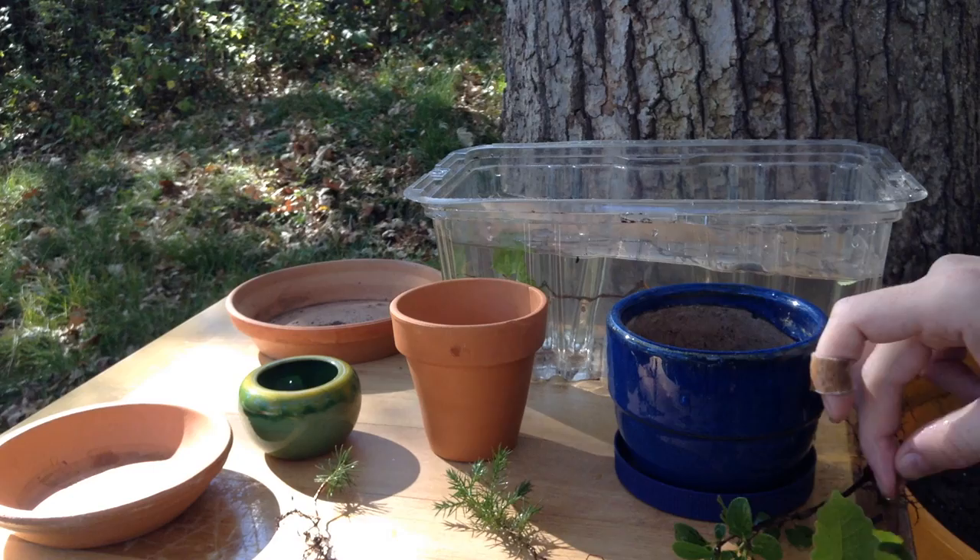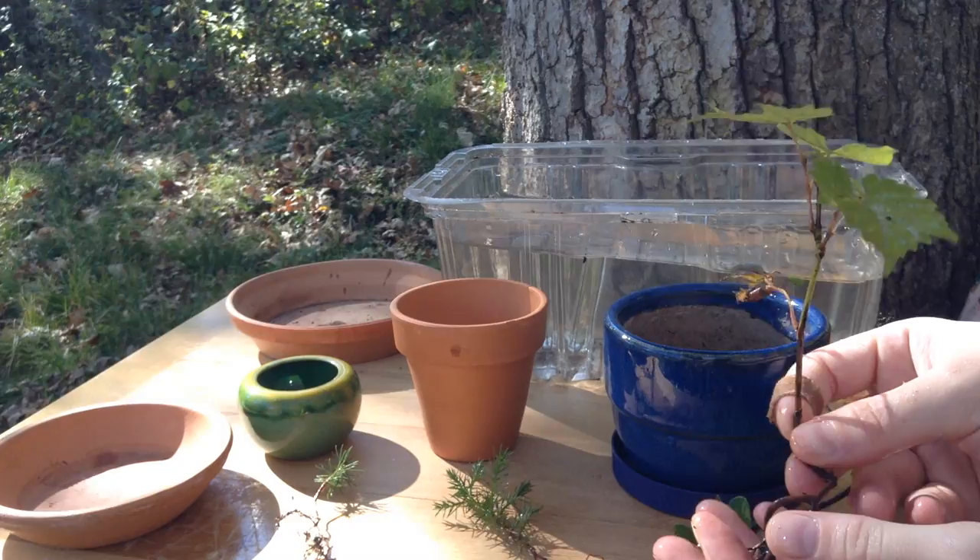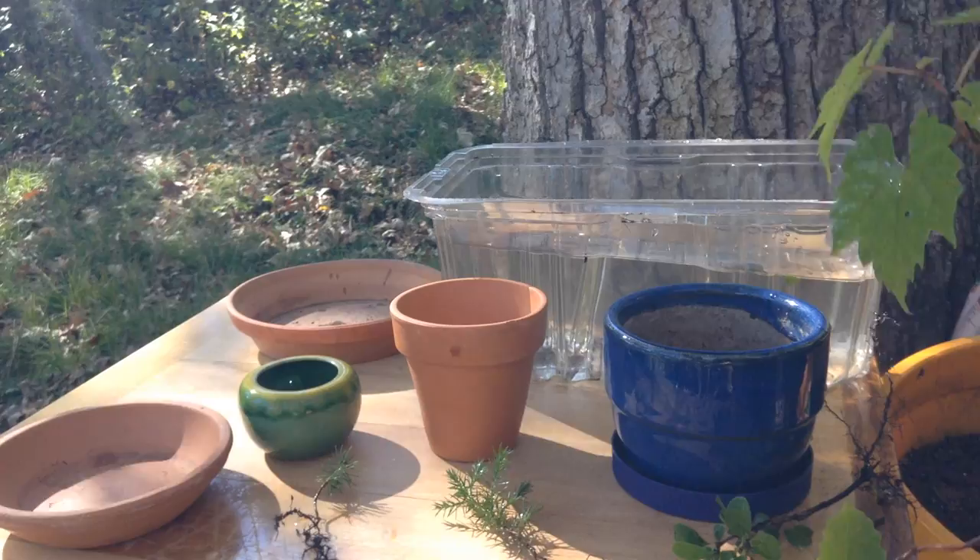Or this tiny little elm. The last one I thought might be interesting is a grapevine — it looks like a little maple, but this is actually a grapevine, so we may try and grow this.